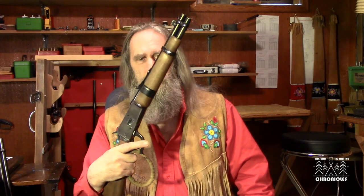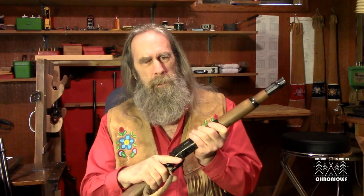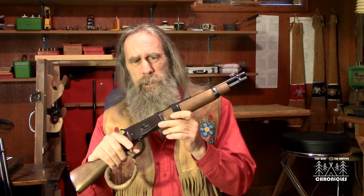Here comes the tricky part to show you what I mean. The danger in this rifle is the unloading process. When you open up the action to kick out a shell, the shells are kicking out — there's two, there's three.